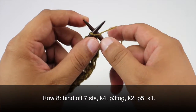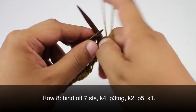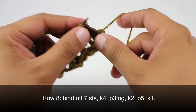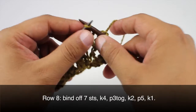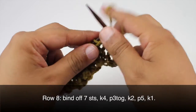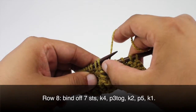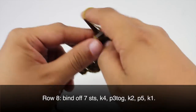Row eight: we're going to begin by binding off seven stitches — knit two and bind off one, knit and bind off two, knit and bind off three, knit and bind off four, knit and bind off five, knit and bind off six, and one more to bind off seven. Now we are going to knit four, and we will purl three together — insert purlwise through the front of the next three stitches and purl those all together. Then we're going to knit two.